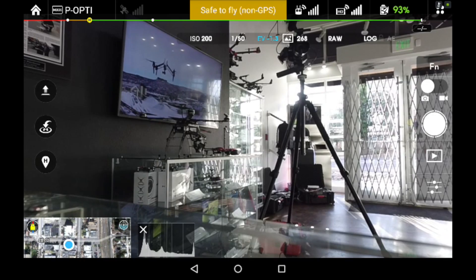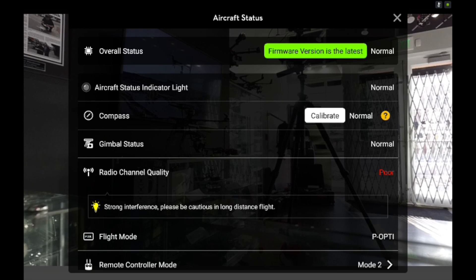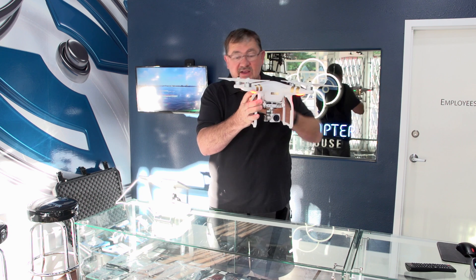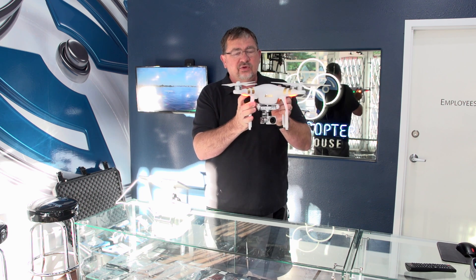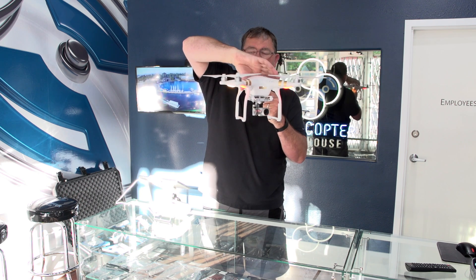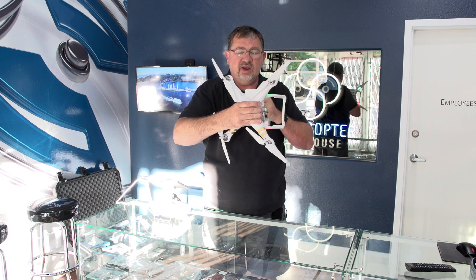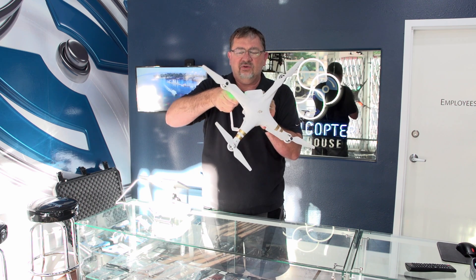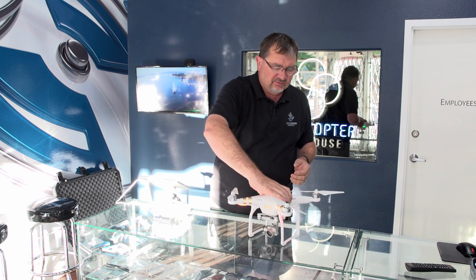Next we need to do a compass calibration. We'll go into our app, click on the colored bar at the top, and we'll see our compass with a calibrate option. Tap on that and click okay. The lights on the back will turn yellow, telling us it's in calibration mode. All we do is rotate it around its axis 360 degrees until those lights turn green. Then we point the nose down so the camera is facing the ground and rotate 360 degrees again until the rear lights flash double green. This process is the same for both the Phantom 3 and the Inspire 1.